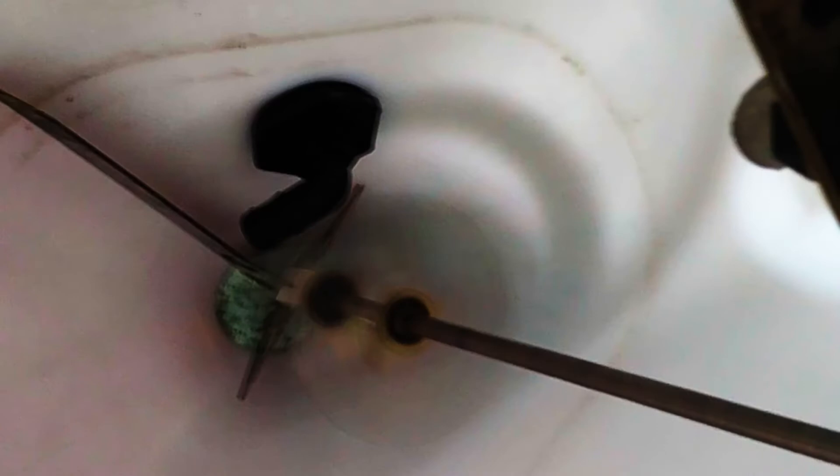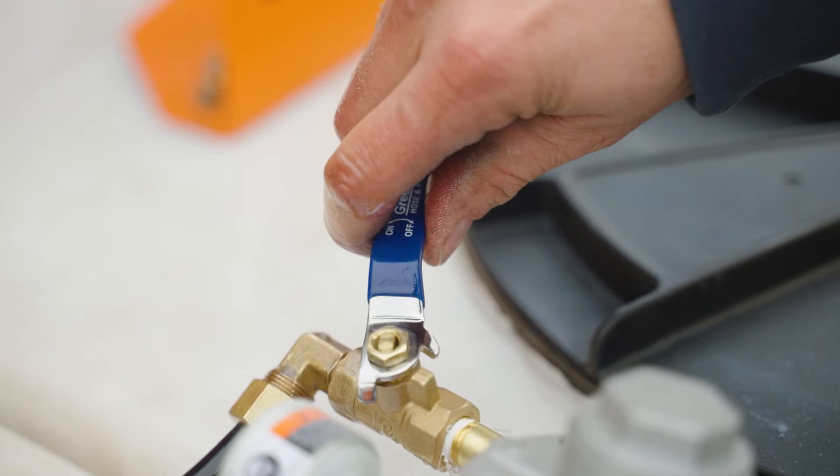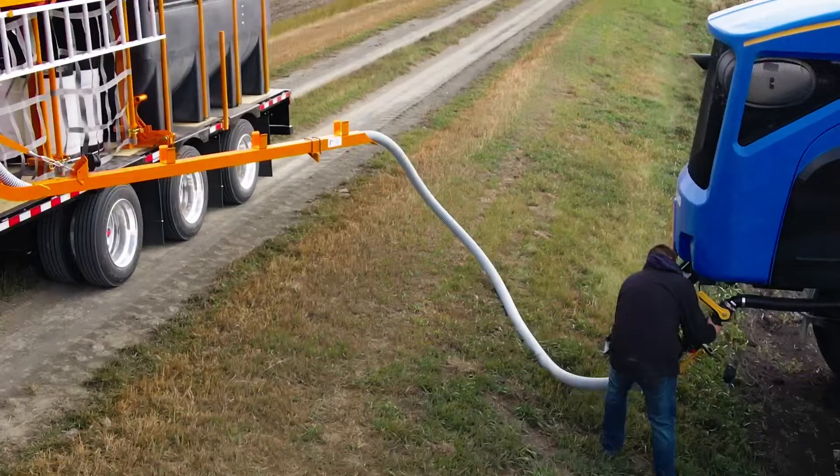Operators can also choose from two different methods to agitate dry products and get them into suspension before going to the sprayer. DASH features a standard water agitator or an optional air-powered mixer for heavier rates of dry products.